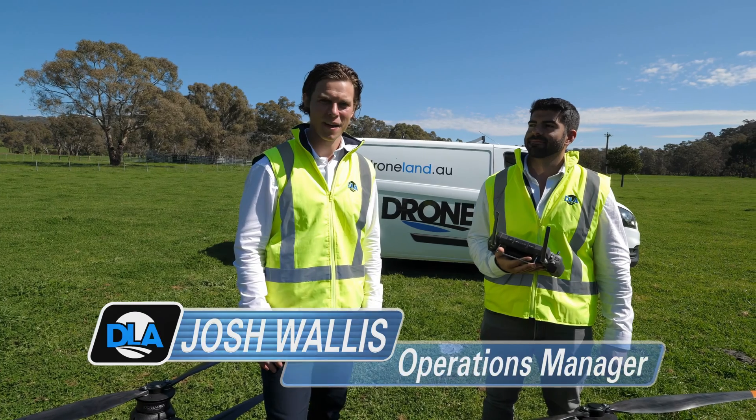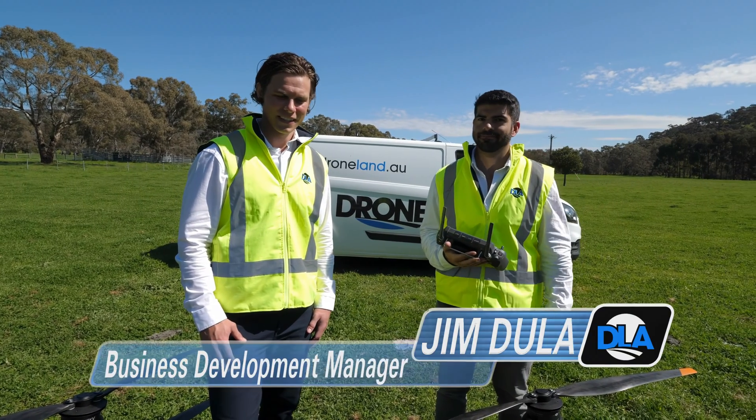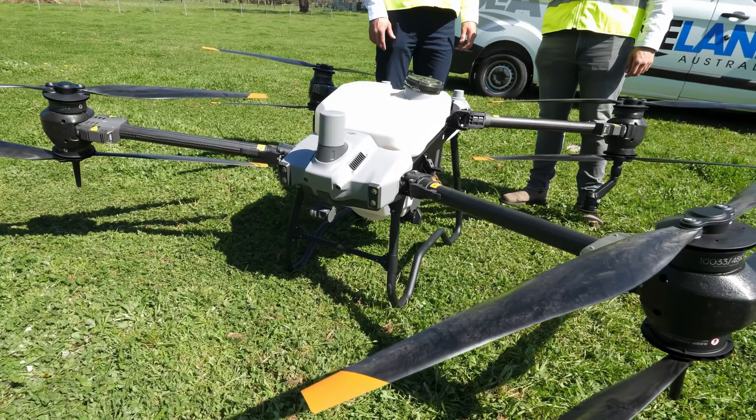Hi, I'm Josh Rawls from Drone Land. I'm joined today by our Business Development Manager, Jim Doola. Hi everyone. Today he's going to be taking us through an autonomous mission on the Agris T40.